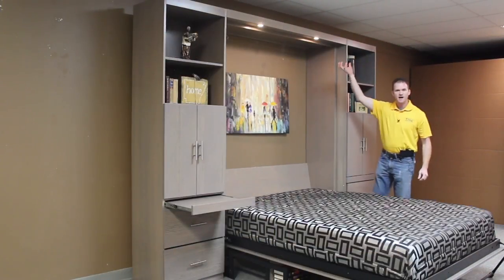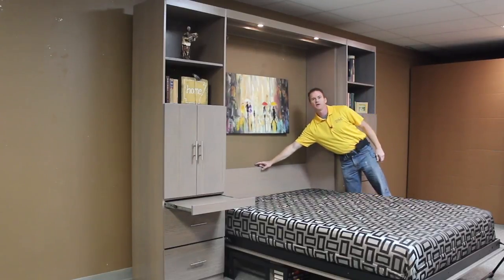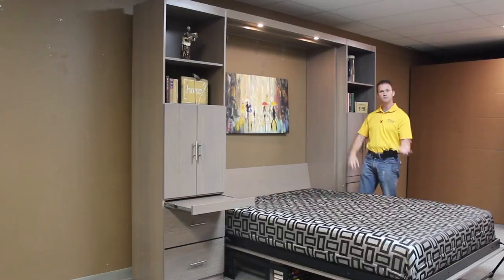If you notice on here, I have the outset lights — they're still visible, and they're controlled by a touch sensor in the center of the headboard, so you have low, medium, high, and then off. You also have a touch sensor here that controls it as well, so you can control it when it's in the desk position.